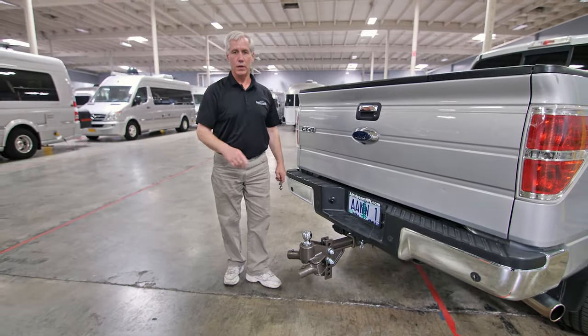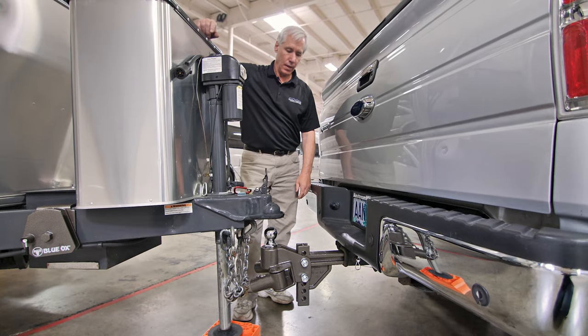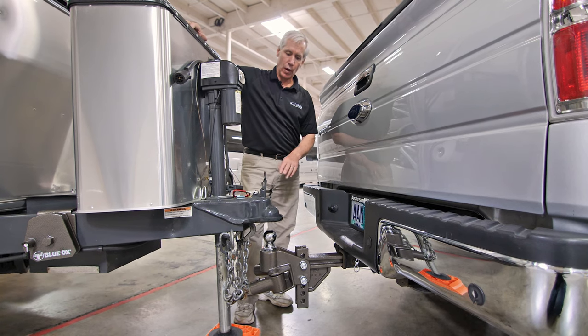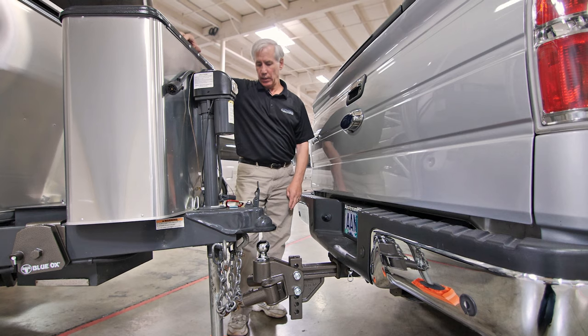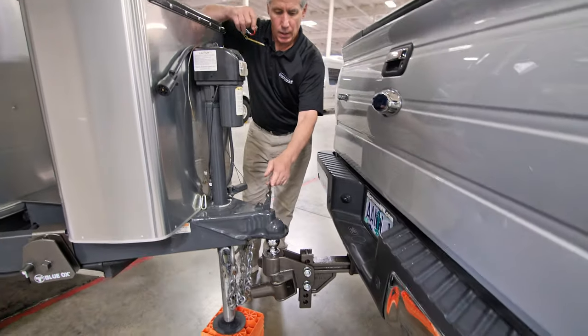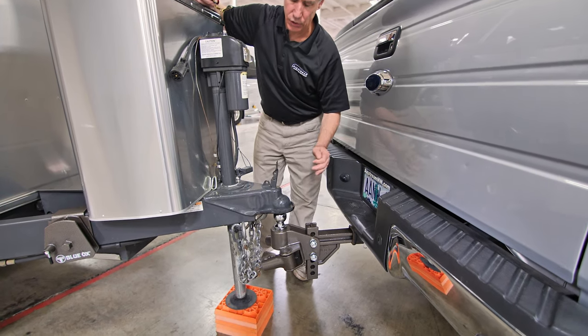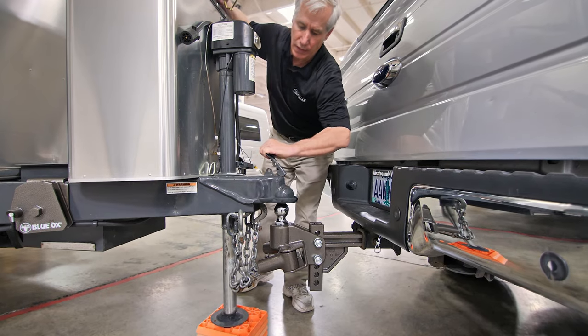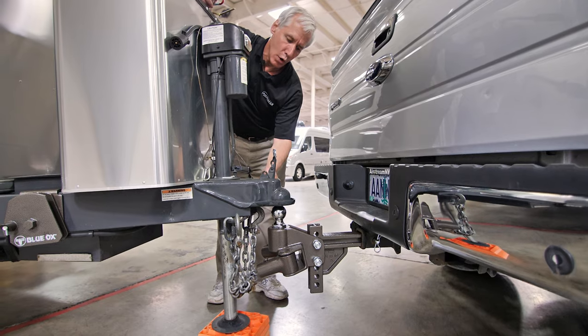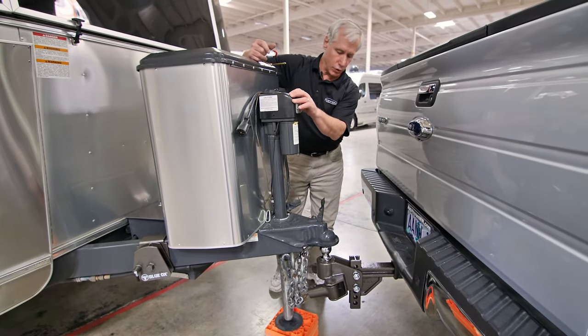Now we can go ahead and back up our tow vehicle to the hitch on the trailer. Once our tow vehicle is positioned with the ball of the stinger directly underneath the cup of the trailer hitch, we can lower the trailer hitch down onto the ball. We want to be sure that our latch is in the upright position. To do so, slide it forward and up. There's a tongue below that allows it to move forward to lock underneath the ball. In the up position, it retracts that tongue to release the locking mechanism, so in the up position we can lower the trailer cup down onto the ball.